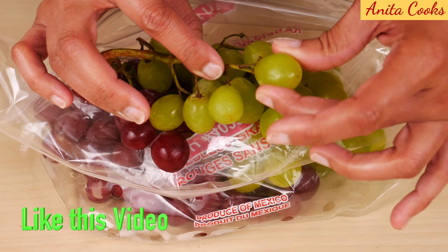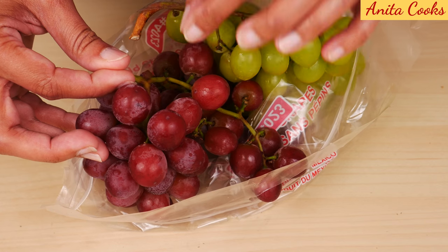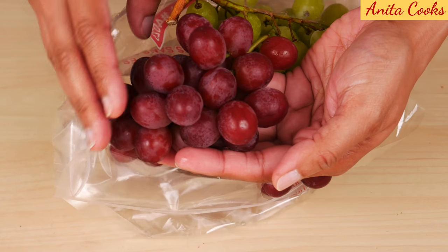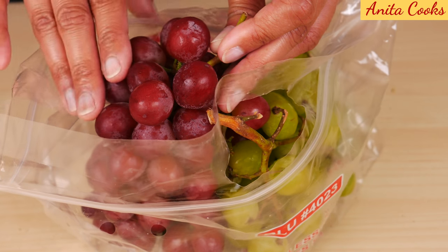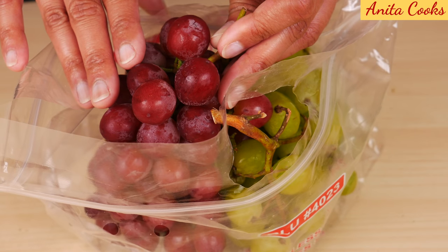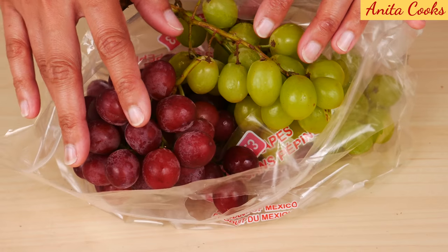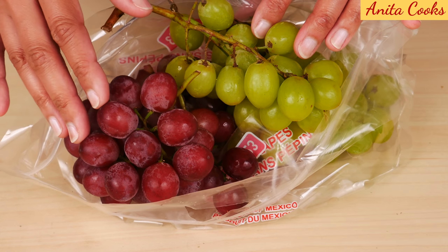Each grape should be firmly attached to the stem — you can see I can't really pull it off easily. There should not be a lot of very small tiny green grapes on the stem. Grapes also should not be sticky. Sometimes you'll see a white coating on the grape; it is a natural substance that protects grapes. Even if it doesn't come off after you wash it, it's fine to eat.